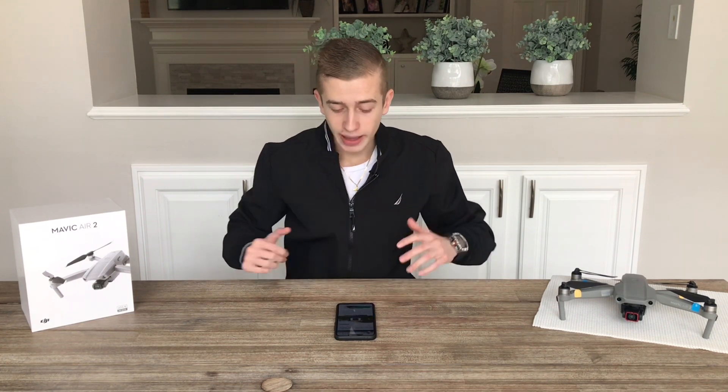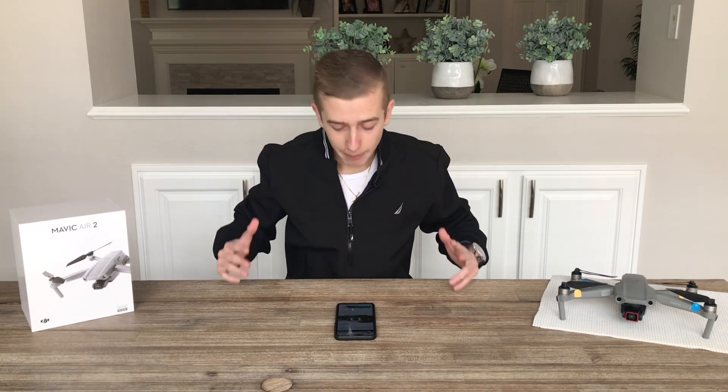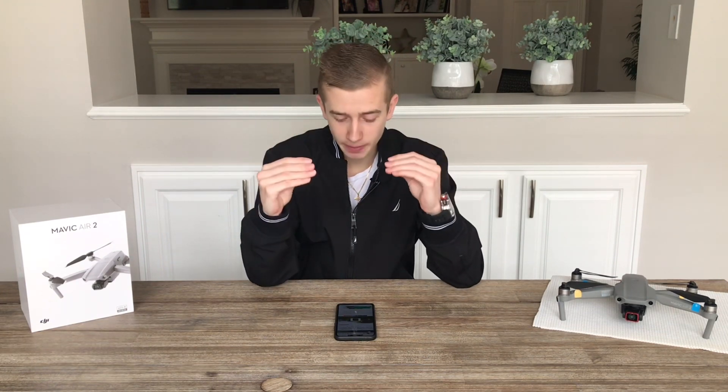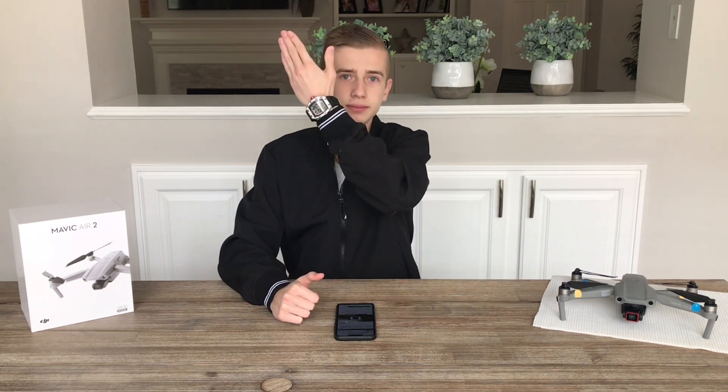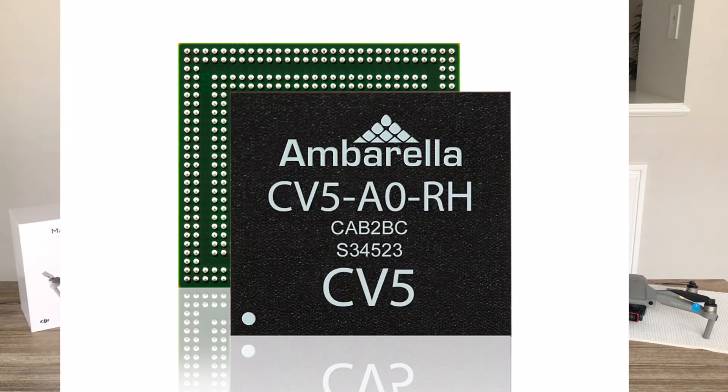In case you didn't know, Ambarella — a company that develops and produces chips — just released a brand new chip at CES 2021, which just happened last week. Let me tell you, this chip is mind-blowing to say the least. I'm talking about the Ambarella CV5 chip, right here on screen.